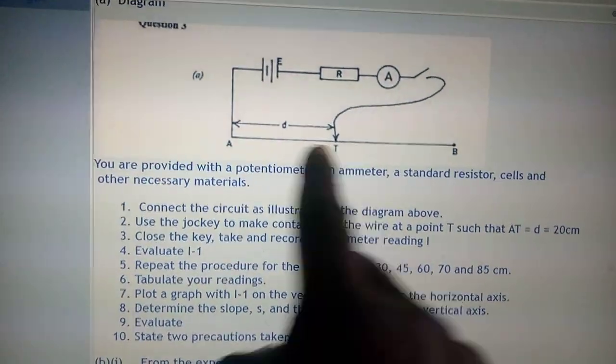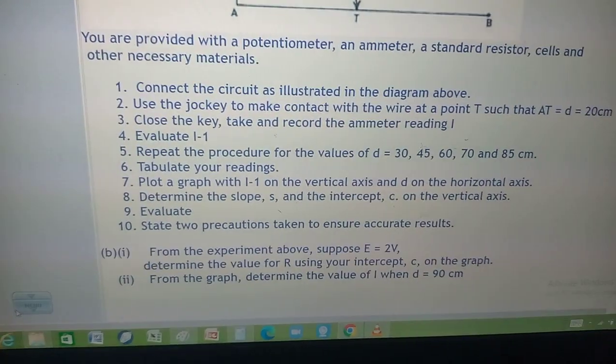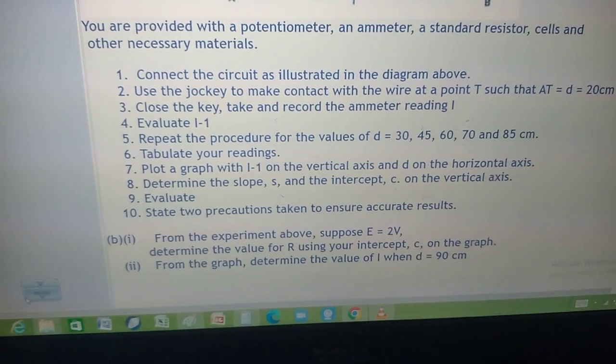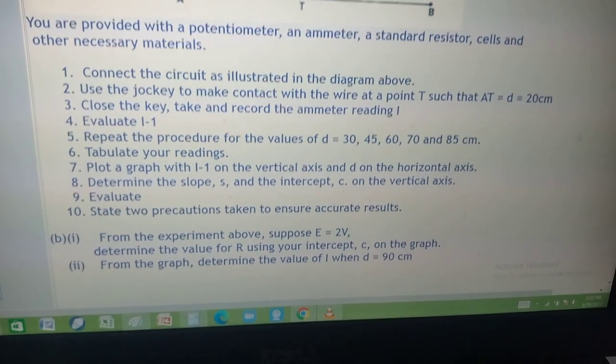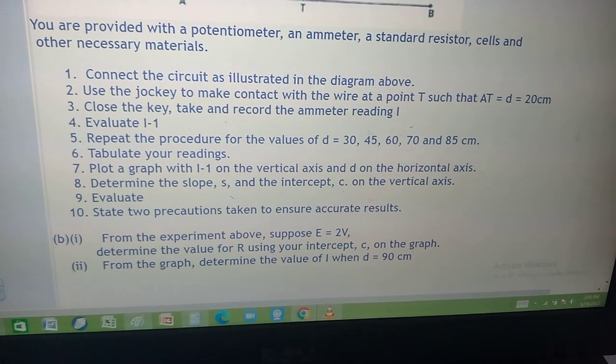This is point T. So the length between this end and this end is going to be 20 cm. Close the key. Take and record the ammeter reading I. Evaluate I inverse. Repeat the procedure for values of D equals 30, 45, 60, 70 and 85 cm. Tabulate your readings.